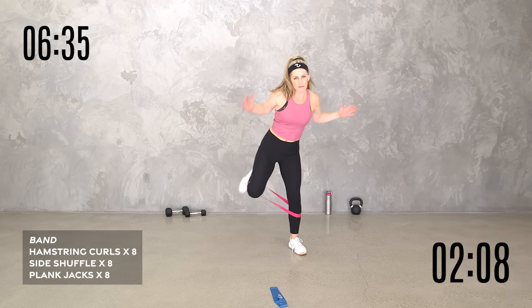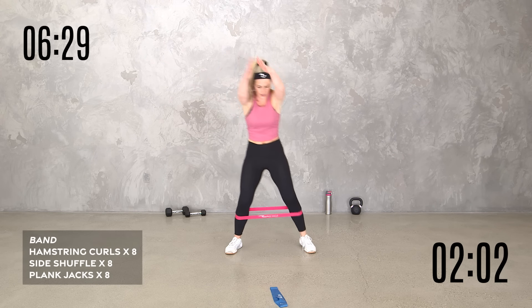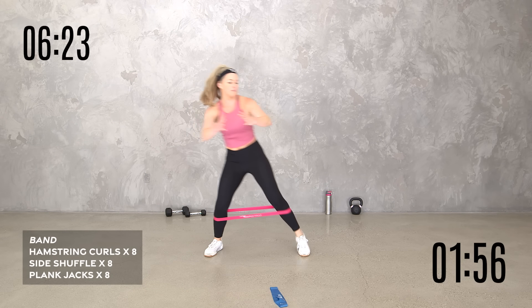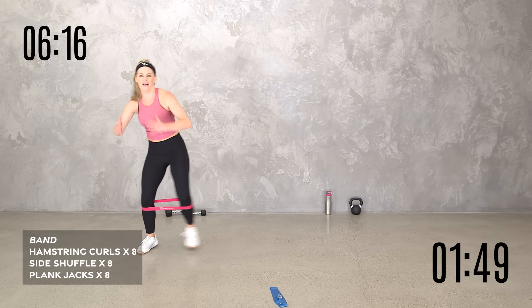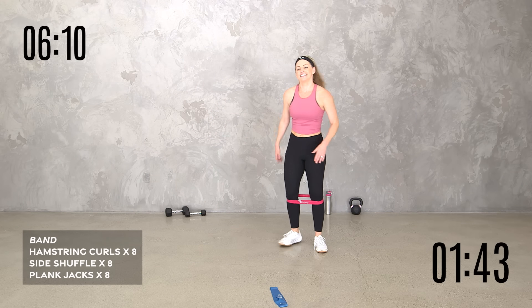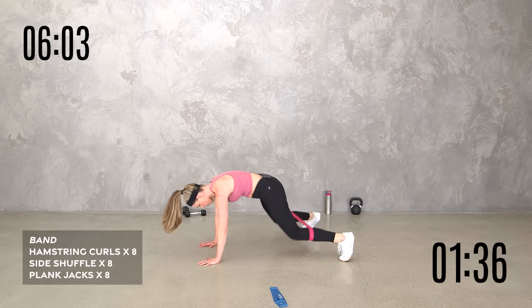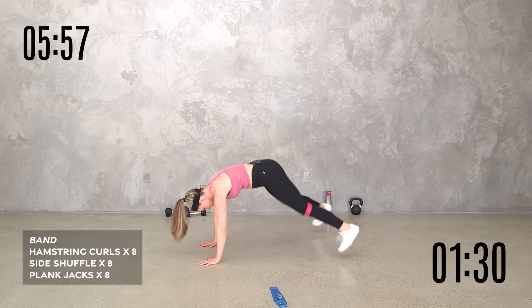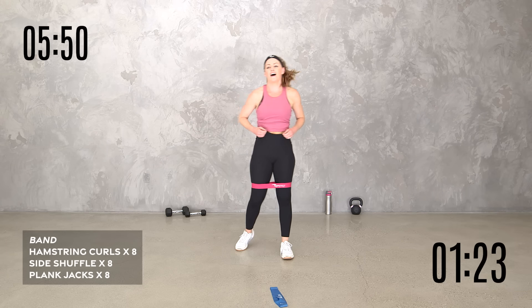Here we go — I moved my band back down, but you can keep it above or below your knees, whatever feels good. Shuffle, shuffle, pull it in, shuffle, pull it in, or sidestep. Mine's rolling. Four more if you're with me. Burn. Taking it down — keeping it between the knees and the ankles. We got eight — stay lifted in that core, tuck that pelvis. Even if that band slides, which mine is, that's okay. Three, two, one. Mine's rolling up.